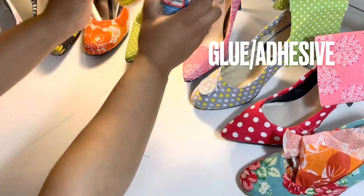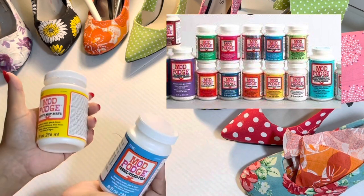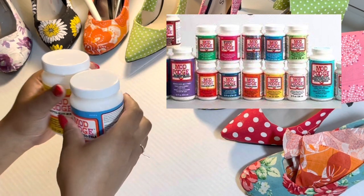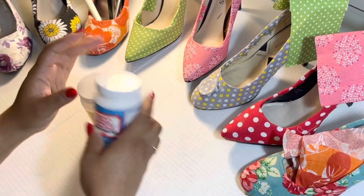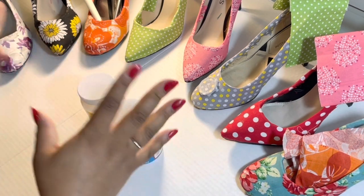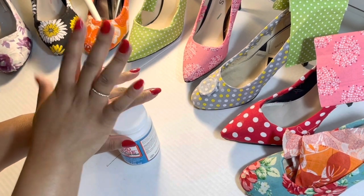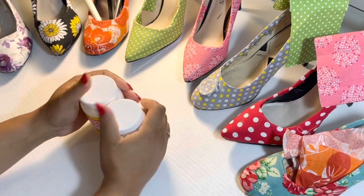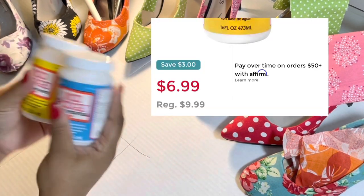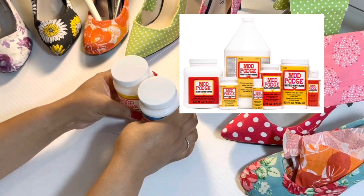I use Mod Podge. This is a brand and they have about 15, 16, or 17 different kinds. I adhere the fabric to the shoe this way. This is the matte finish and this is the fabric finish. I also have the one that you can put a shiny gloss over top, but that's for other projects — I don't do that with shoes typically. This is really popular, really affordable.